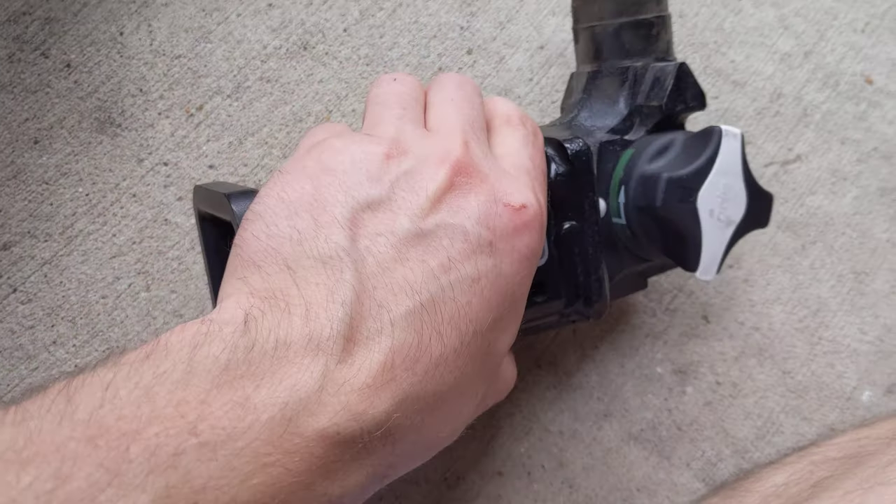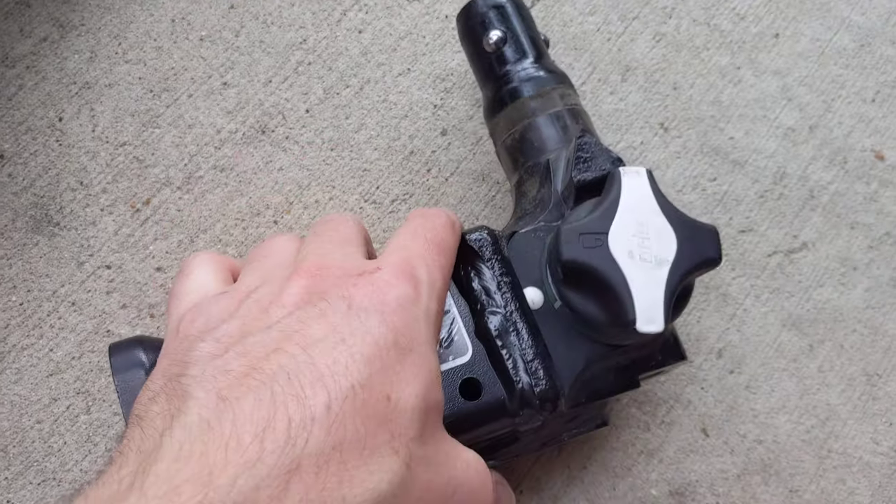All right, so you're ready to put your hitch receptacle — I should say — onto your Tesla.